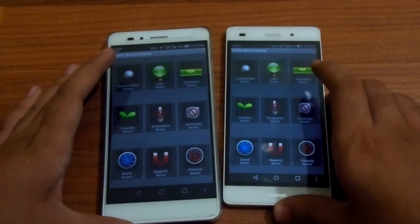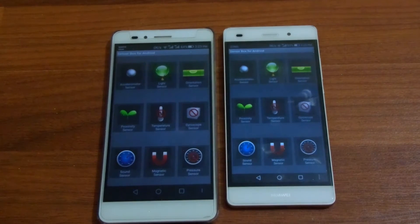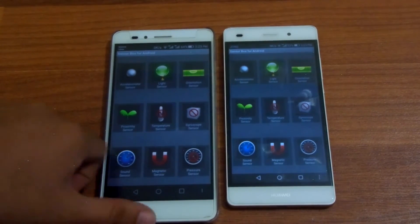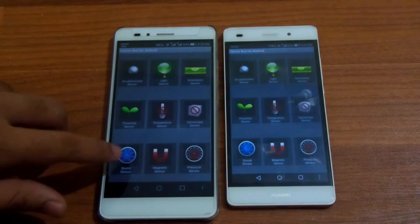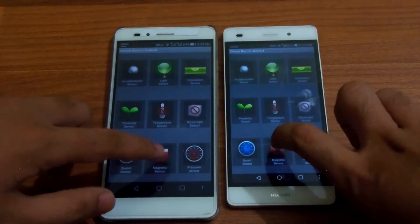Both phones do not have temperature sensors or gyroscopes, so this means that we cannot play Pokémon Go in AR mode with both phones. Both of the phones also have sound sensors, which are microphones of course.